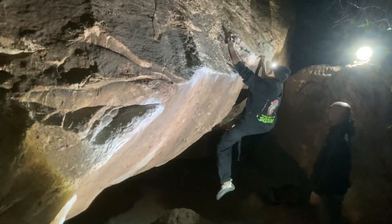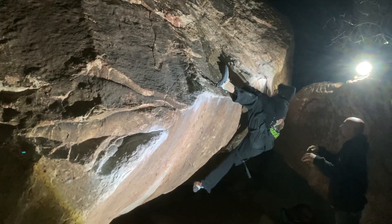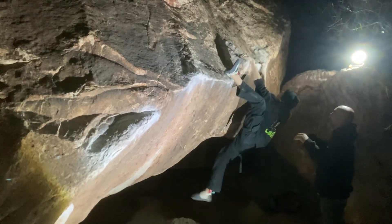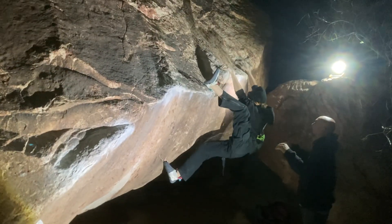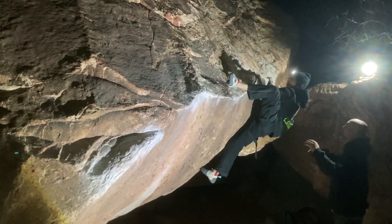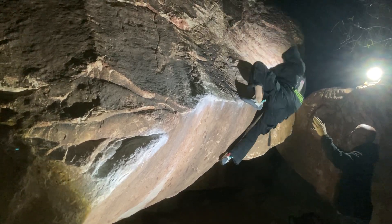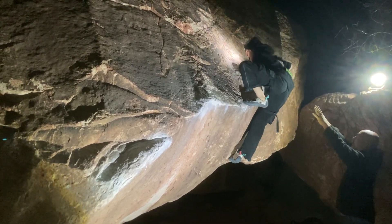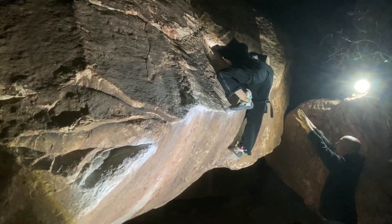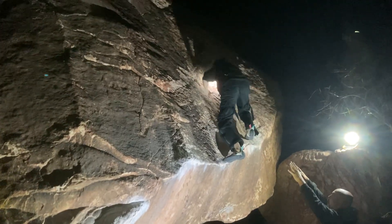Nice. Come on. There you go, yeah. Bring up on the left is good. Yeah, if you bump that left hand — all the way up. Come on dude, yes! Come on. Mantle, get it. Come on, come on. Yes, yes, dude, yes!